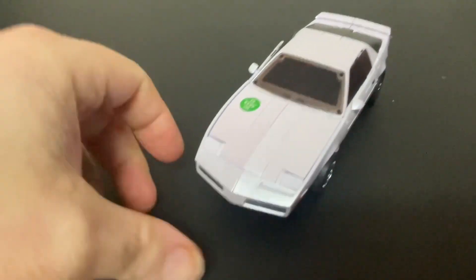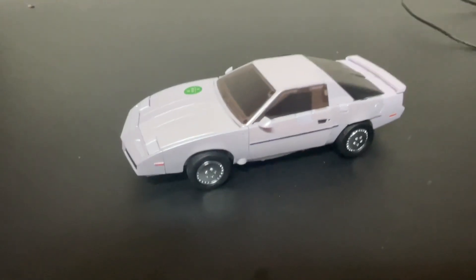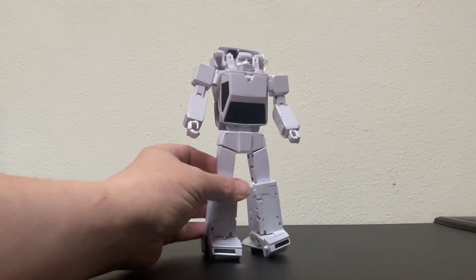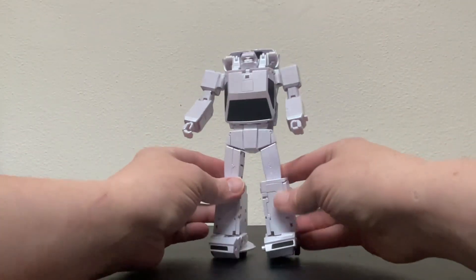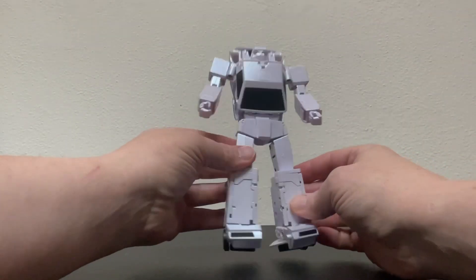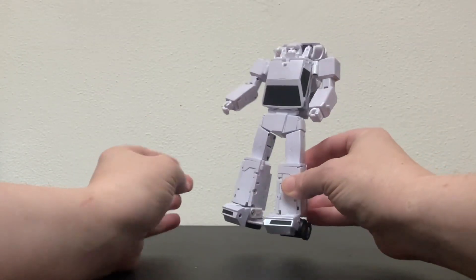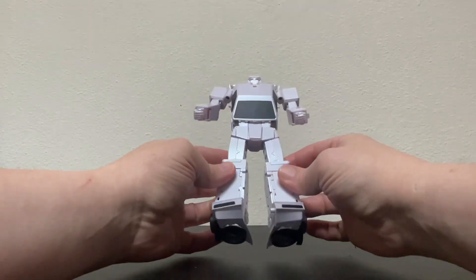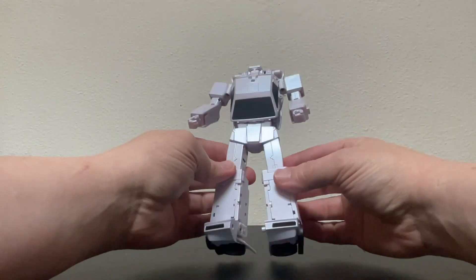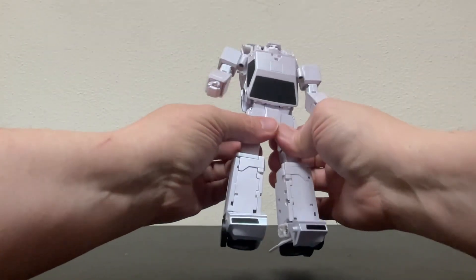Let's go ahead and get him transformed. Alright — he is transformed. See, that wasn't so hard. Looks pretty cool. Looks like he did in the cartoon, and that's really what I asked for. Nothing too crazy, nothing too sloppy. He comes across as very accurate, very neat. Really got that nice, clean aesthetic to him.